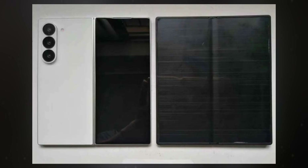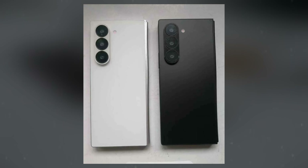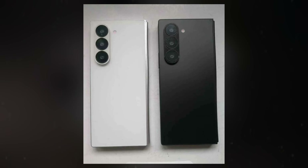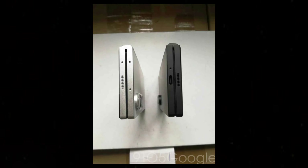One of the most noticeable differences is the sharper overall design of the Galaxy Z Fold 6. The foldable now features squared-off rails, where the rear or front panel meets the metal with a tight radius on the corners that avoids being sharp enough to poke your thigh when carried in a pocket. This new design not only enhances the aesthetic appeal but also contributes to a more streamlined look.